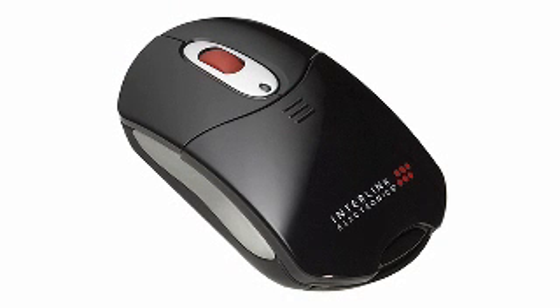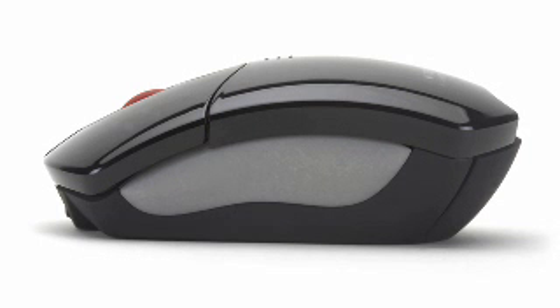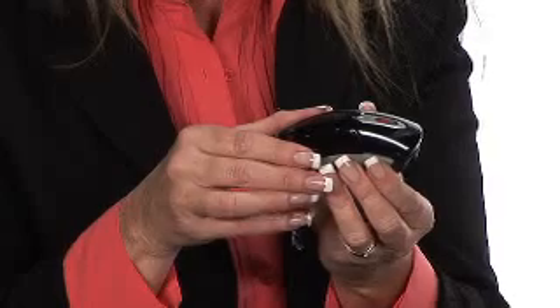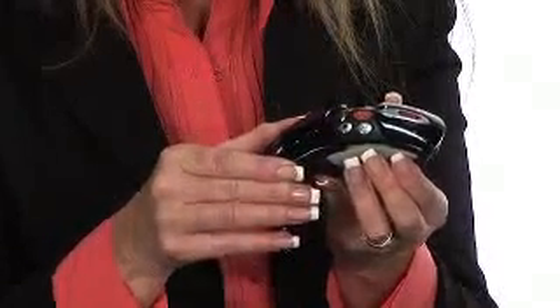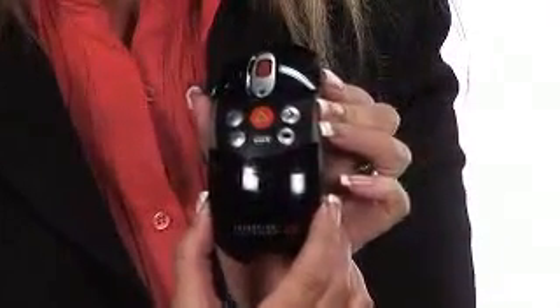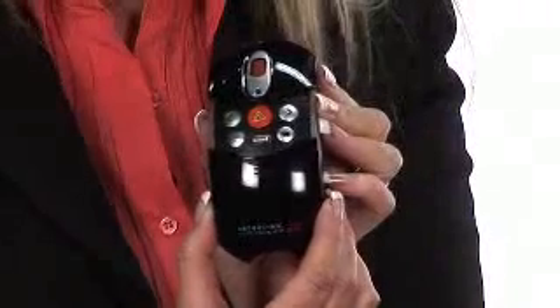This is the new VP6700 rechargeable wireless presenter mouse. It's a high-resolution optical mouse with 800 dpi. It's a standard three-button mouse, and when I open up the door on the mouse, it automatically turns to a remote for doing PowerPoint. It's a full-functioning remote.